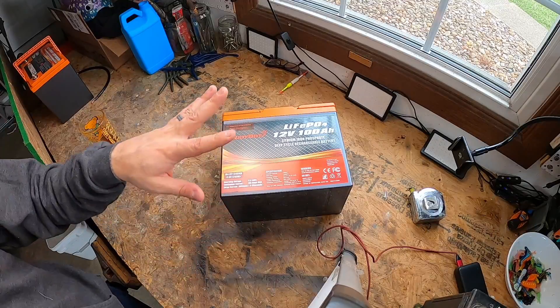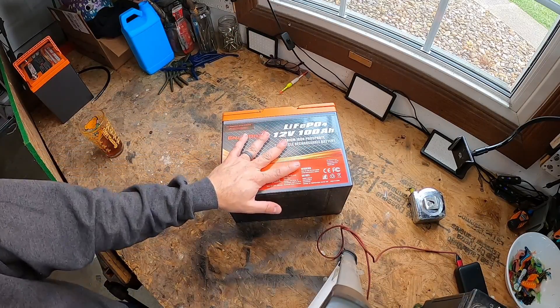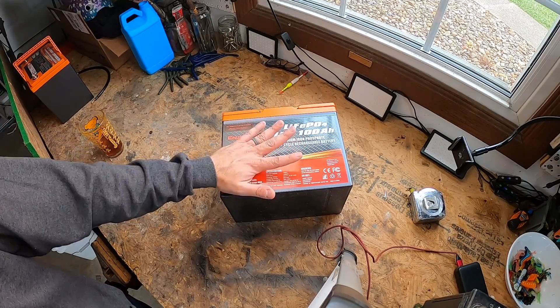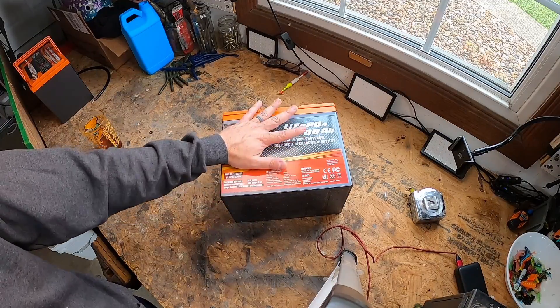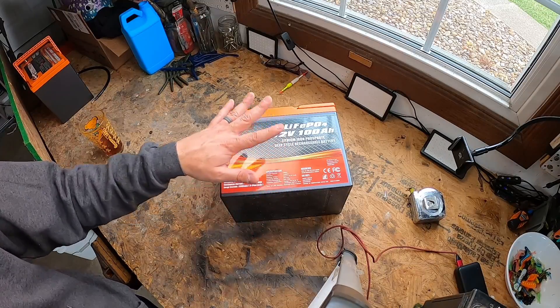If you see an IP65 rating like this EnjoyBot has, it means it has a really robust ABS shell that ensures a stable and solid internal structure. With that IP65 rating, it effectively prevents dust from entering and protects against low-pressure sprays from any angle, as well as bumps and vibrations during outdoor journeys.